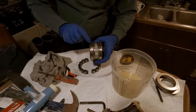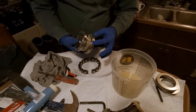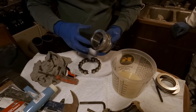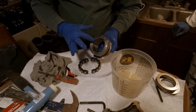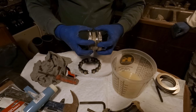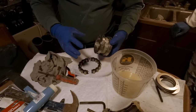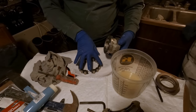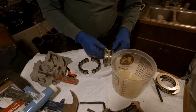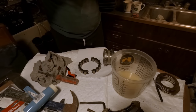Now we can remove the bolts that secure the retaining rings. These actually clamp the inner race onto the shaft. So the first thing that gets installed is these inner races going onto the shaft — you put the ring clamps there, tighten them down, that holds it in place, and then you put your bearings on.